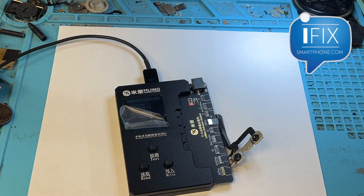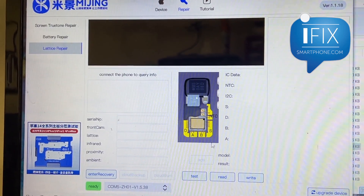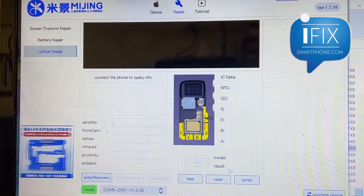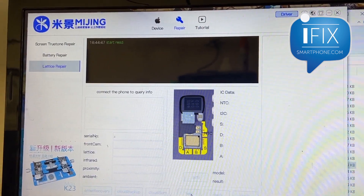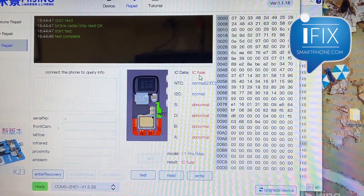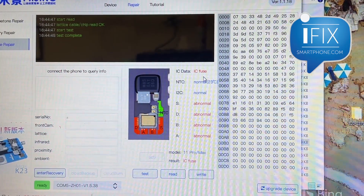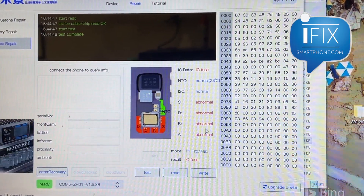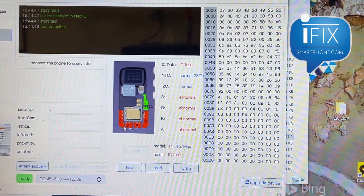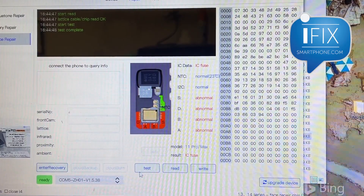You will open up the program on your PC and test it to see if there's any error. From there you can see right away it's SDBA all showing abnormal, indicating there is a problem with the TrueDepth camera. Because if it's a working TrueDepth camera, you would see all as normal. So there's a definite problem.